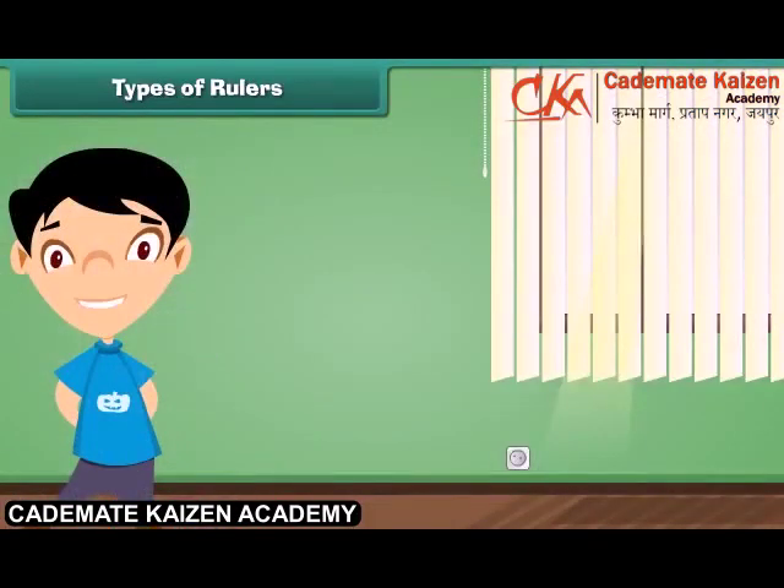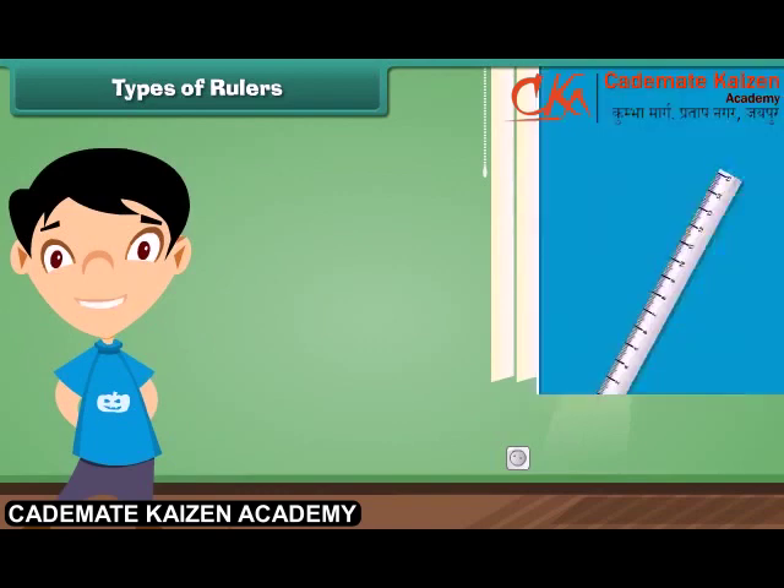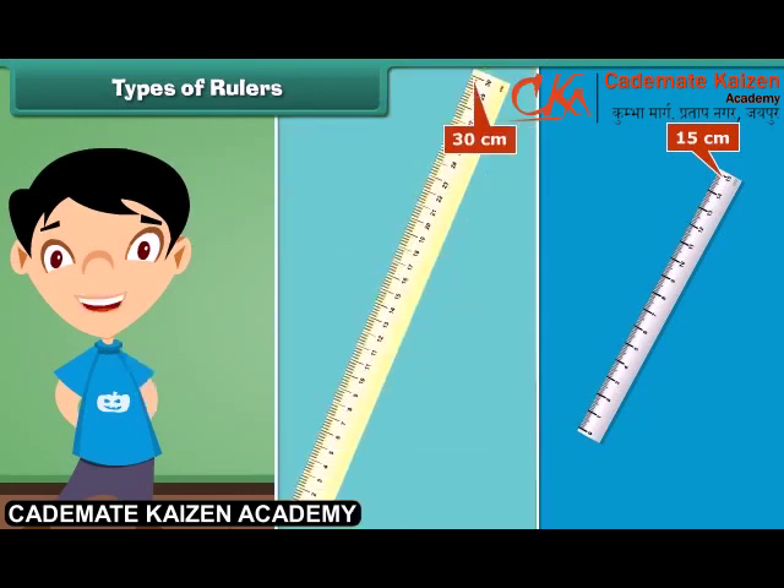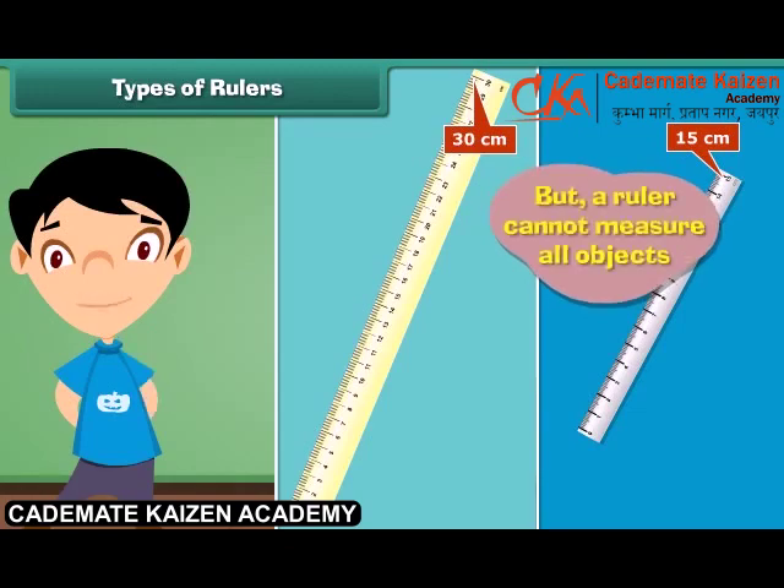A ruler comes in different lengths. The first ruler can measure length up to 15 centimeters. The second ruler can measure length up to 30 centimeters. But a ruler cannot measure all objects.